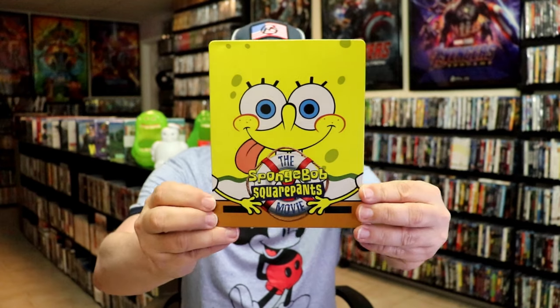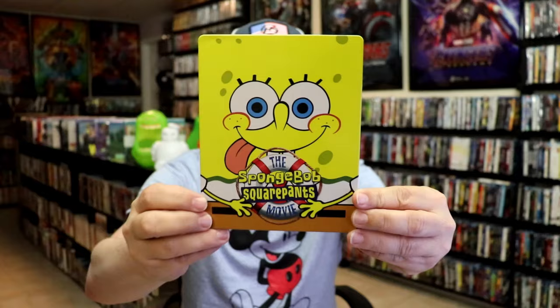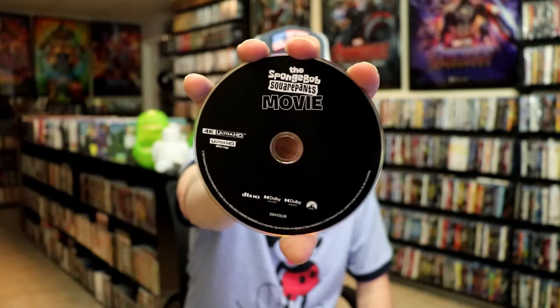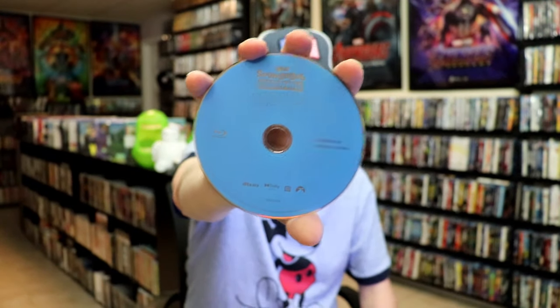I've got the wrapper off and the J-Card removed. Here's the front of the steelbook — it is a lightly gloss steelbook with no embossing or debossing. Great looking image there, and here's the back. We open it up and have our front and back together — very nice looking. On the inside, it does come with a digital code. We have our two discs: our 4K disc in black and a Blu-ray disc in blue. And we have some great looking inside artwork.